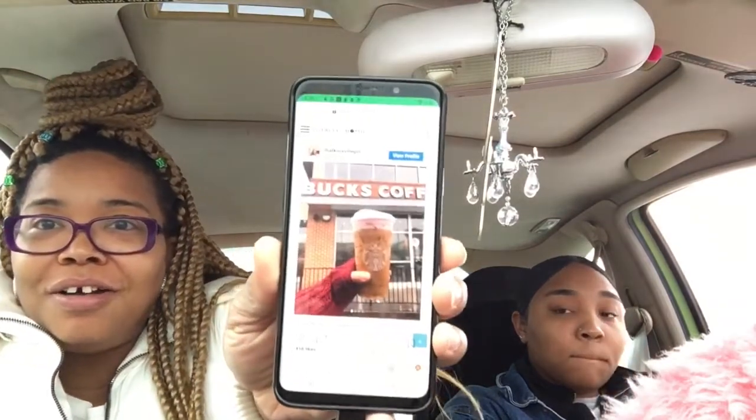So I got the recipe in my hand. We're in the drive-thru this time, not inside. It's my first time ordering this. I got the recipe in hand — it's basically a strawberry cold brew.